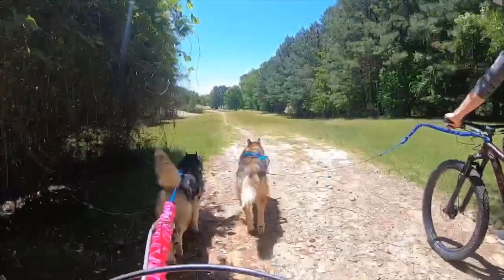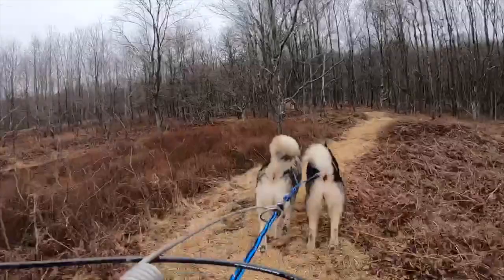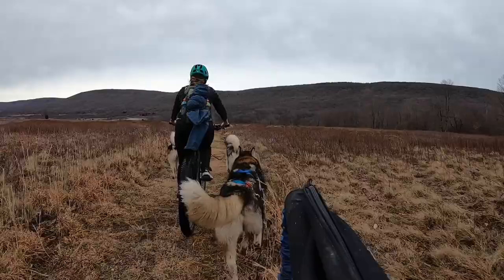Bikejoring can be done with just one dog, but it can also be done with two, three, or four, depending on the size and strength of the dogs. Whenever you attach two dogs to each other, make sure that the dogs enjoy working with one another and both understand the different direction cues. Bikejoring is a wonderful way for families to get out together and enjoy their dogs and the natural environment around them.